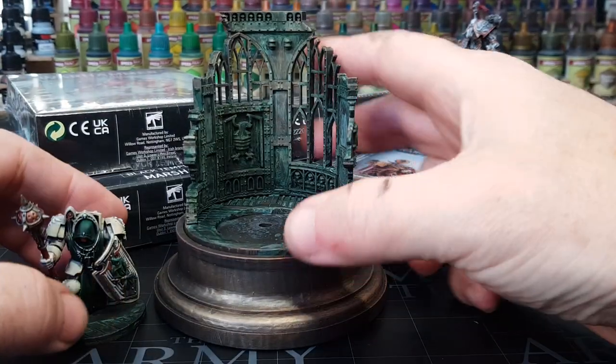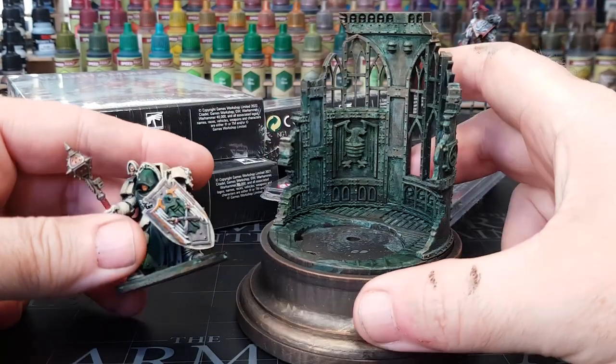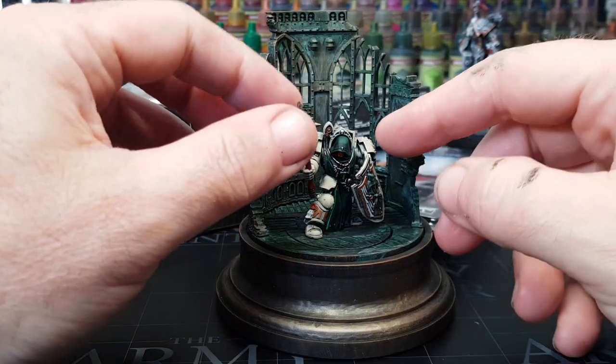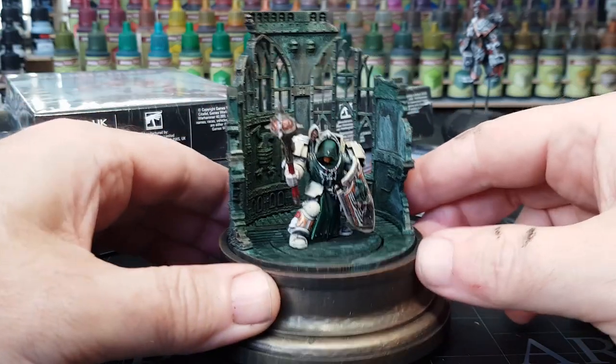He's on the right size base for the figure that he is, so he can be used in kill team, Warhammer full team, Necromunda, AOS — whatever sort of games it is you play. So yeah, this is what I'm going to start doing with my boss miniatures anyway.